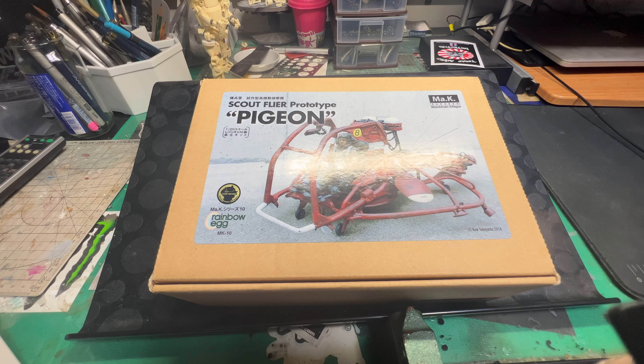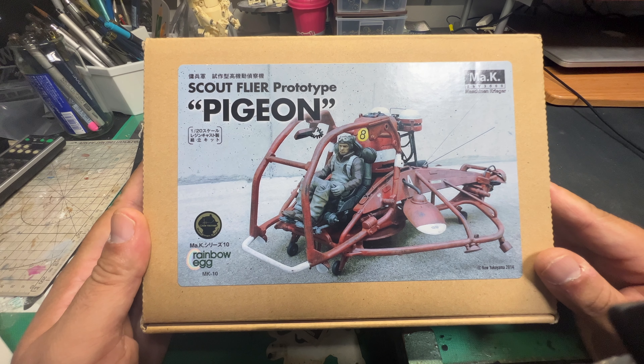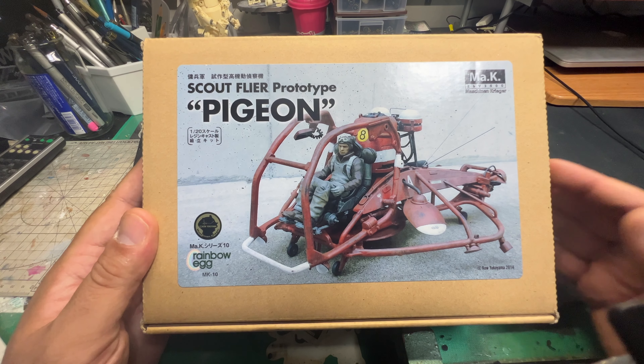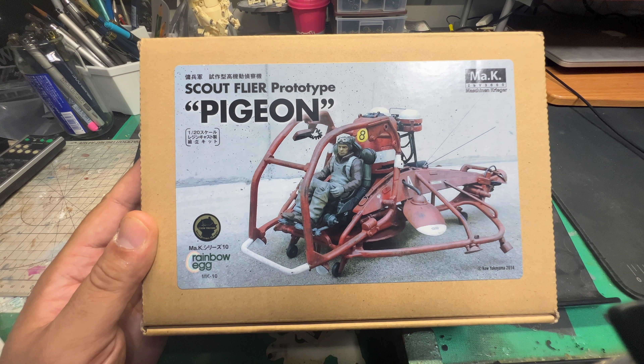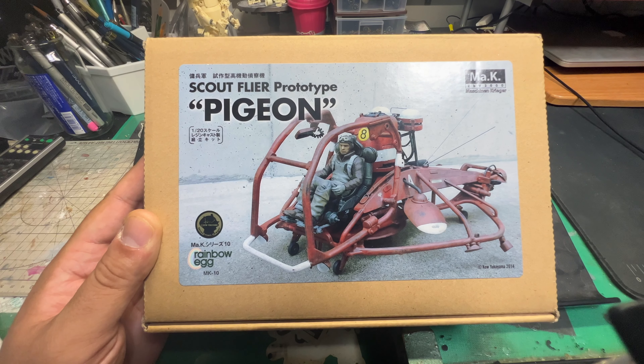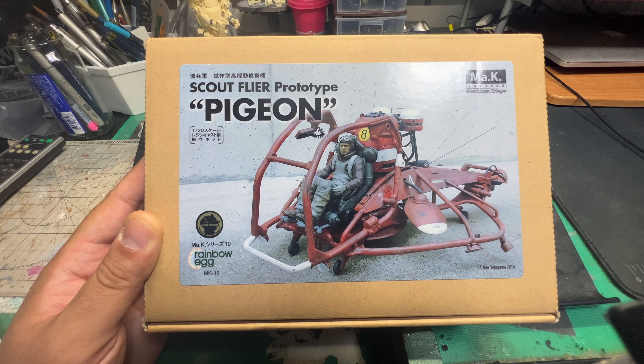Hey, what's up guys, TMD live in the building, coming at you with an unboxing. Sorry I've been delayed with the reviews of all my model kits that I was planning to do - I've been sick for the last few weeks. We have a special kit here today: it's the Machining Krieger series, a kit by a guy called Rainbow Egg, who I think is Kato San. He does kits for Koyokoyama, and this kit is called the Scout Flyer Prototype. Checking on Scalemates, I believe it was retooled in 2014, which makes sense because I think I got this kit around that time when I went to Wonderfest.